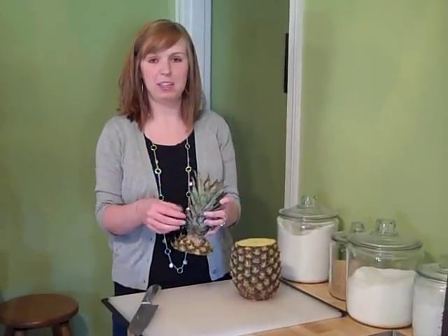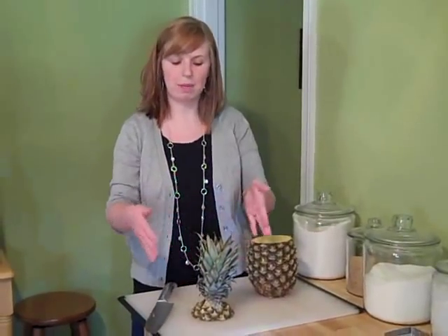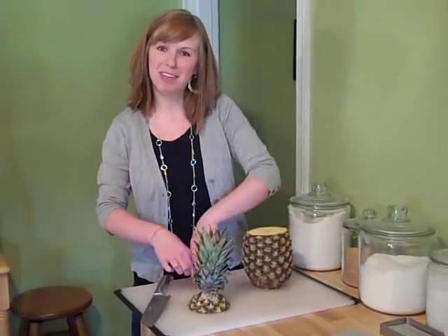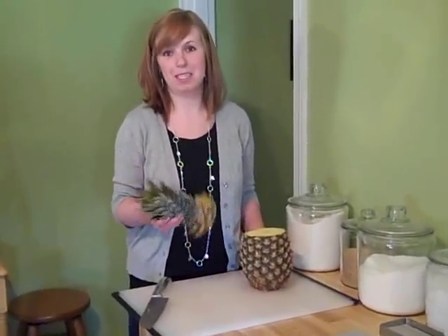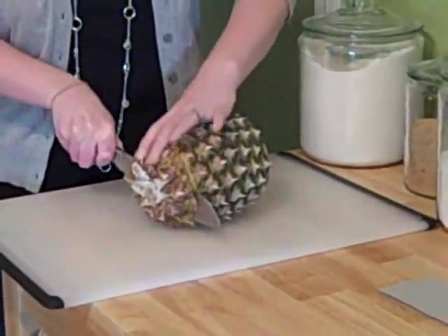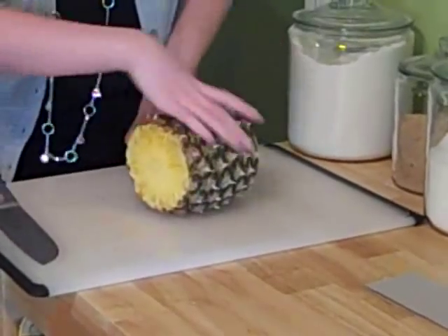But if you had a fresh pineapple and you're having some type of party, this makes a great cracker holder or it can be a centerpiece of a serving tray. You can put it in the center, put your fresh fruit around it, and if you have crackers or something for a dip, you can put it on top. It's really cute. But I'm going to throw it away because this is an old pineapple. Next you want to turn it and do the same thing to the bottom — cut straight down, at least a half an inch up from the very bottom.